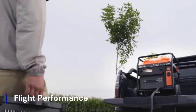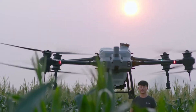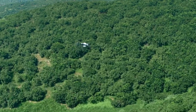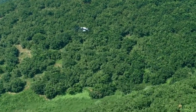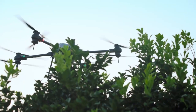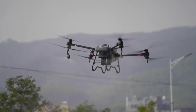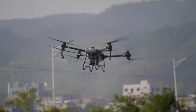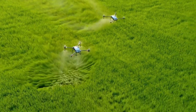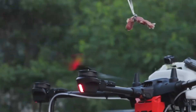The DJI Agris T60 delivers impressive flight performance, with a maximum flight time of up to 35 minutes, depending on the payload. Its high-efficiency propulsion system ensures stable flight even in challenging weather conditions, such as wind speeds up to 12 meters per second. The drone's advanced flight control algorithms enable smooth navigation, even in densely vegetated areas, ensuring consistent coverage.